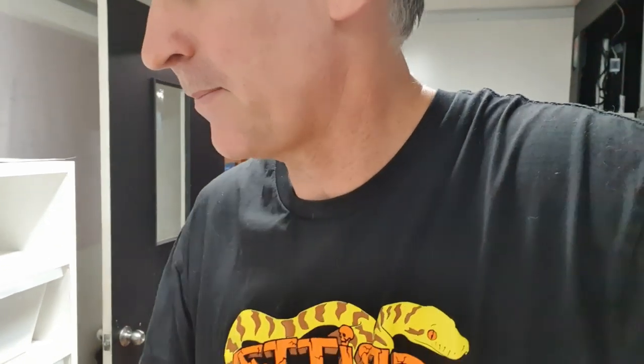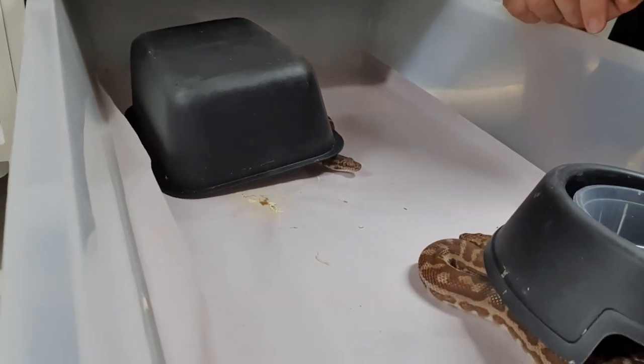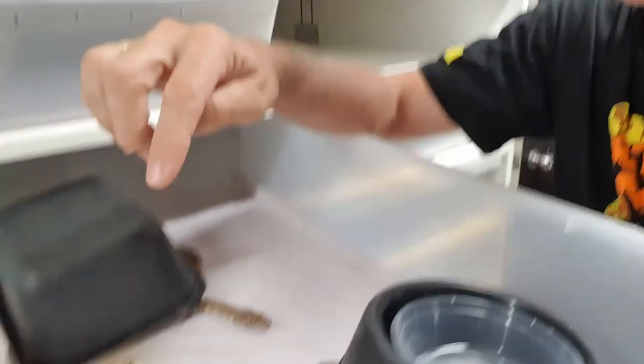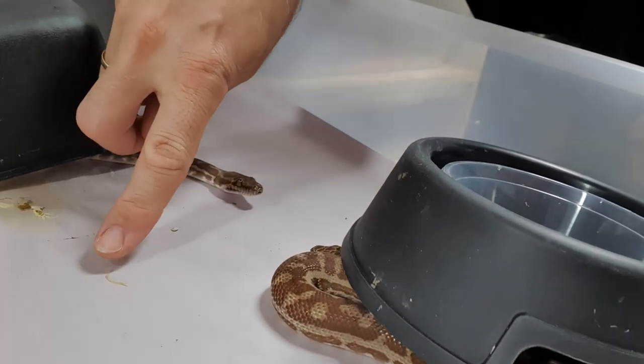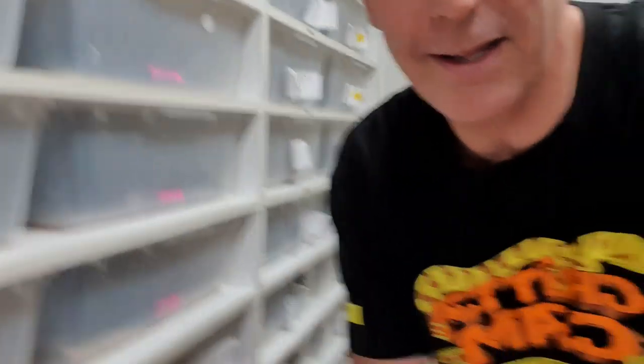When you put these guys together in some of these boxes I put down clean butcher's paper so you can see exactly what's going on. Here you can see there is a sperm plug, so at some point this male has been excited enough to push out his sperm plug and get himself ready for the season.